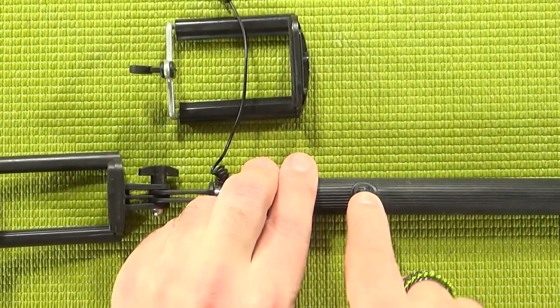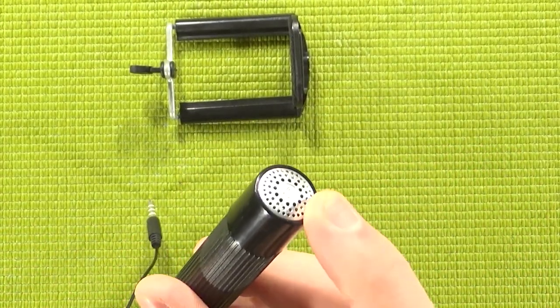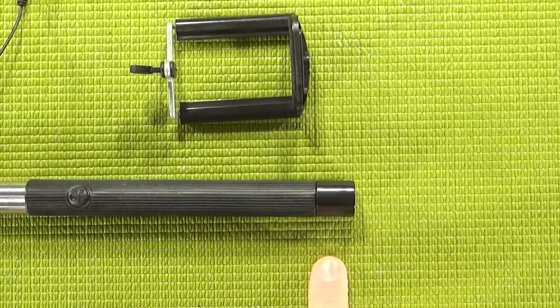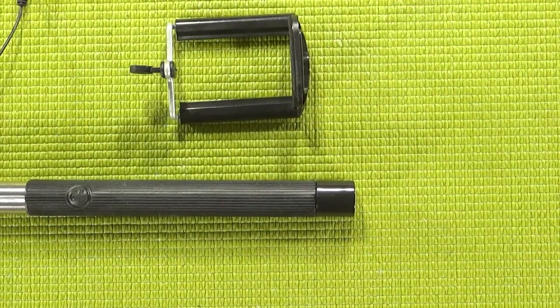We also have a shutter button built into the shaft, which is quite nice. And finally we have the aforementioned Sound Cam, which is basically a microphone built into the handle of the selfie stick. While it does say this is the first ever Sound Cam, it's not the first selfie stick I've encountered with a built-in microphone. However, this is actually the first one I've seen with a built-in discrete microphone, meaning you're not going to look like you've got a microphone built into your selfie stick.